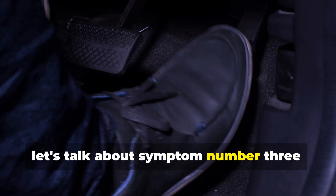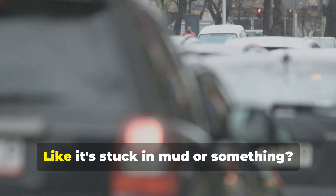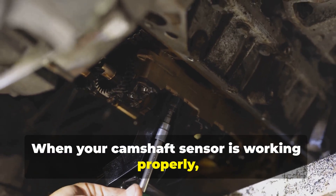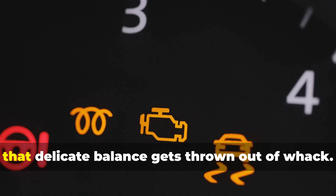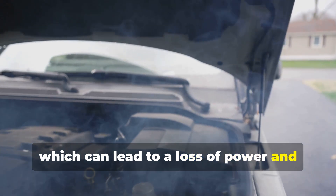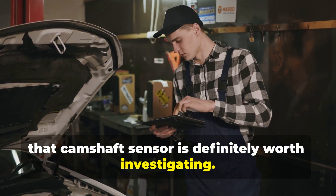Symptom number three: poor acceleration. You know that feeling when you step on the gas and your car just doesn't want to go? When your camshaft sensor is working properly, it helps your engine run efficiently by making sure the air and fuel mixture is spot on. When the sensor goes bad, that delicate balance gets thrown off — your engine might run too rich or too lean, leading to a loss of power and sluggish acceleration.